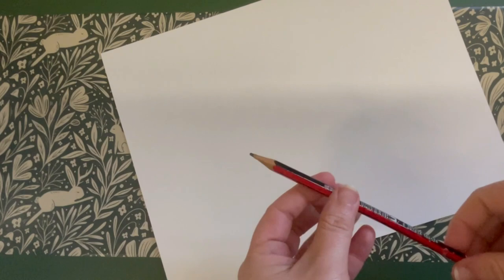Hello and welcome to another paint to learn. Today we're going to create a lovely spring rabbit warren.